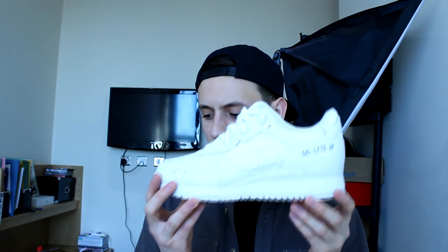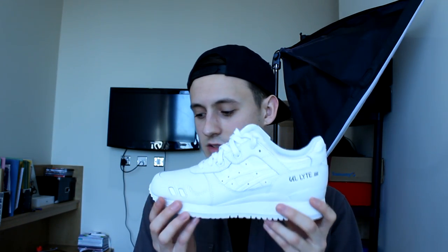The shoe got released a little while ago — probably about three weeks ago. I did an unboxing on these not that long ago, so if you want to check that out scroll down on my channel and you'll probably see it. Really dope shoe — love the Gel-Lyte Free.